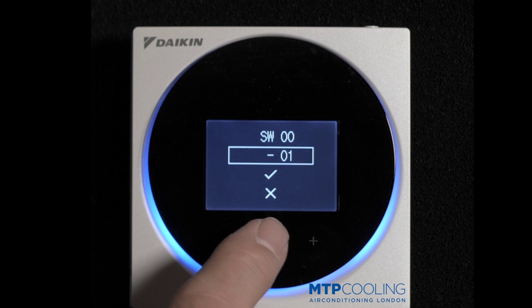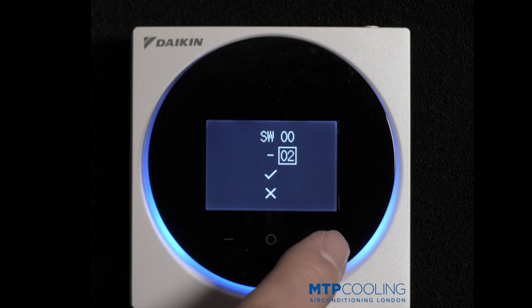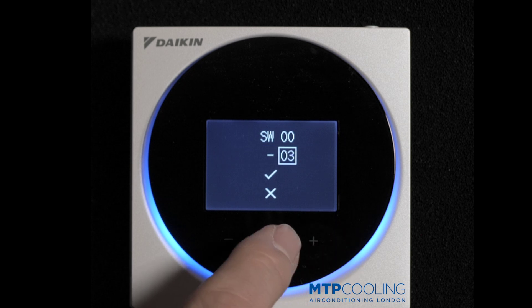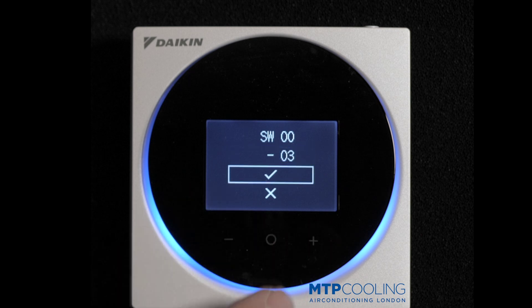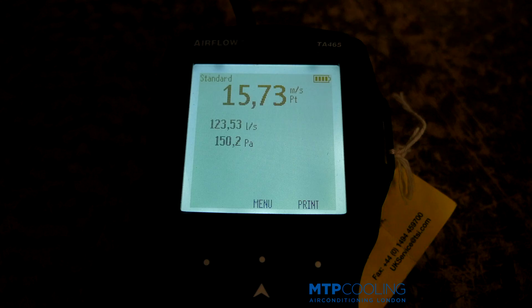In the field settings 00, we want that to be set to 3 — listen to the change. Press the middle button and then scroll down to accept. You can hear it's already increased the speed.